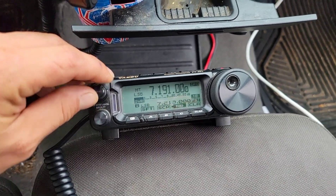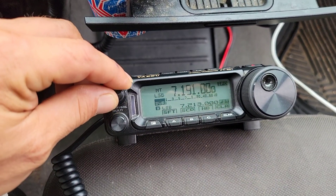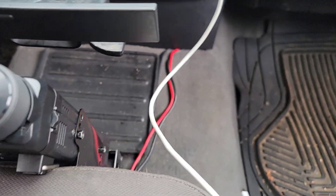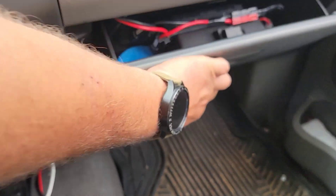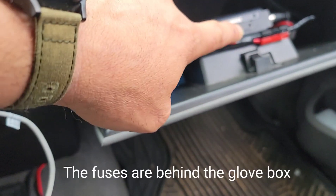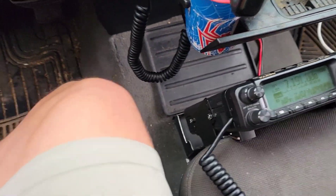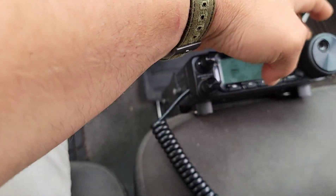Alright, without the truck running, I'm going to turn that off. Alright, now I've got my power just run up under the dash, and I got power poles up here. I can just take that loose right there — that's running to the battery, and then this runs down to the radio. That way I can unhook it. Get the key out. Let's go ahead and turn it off.